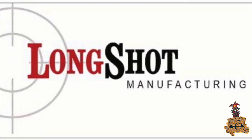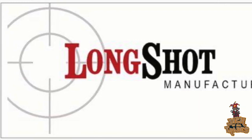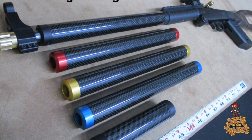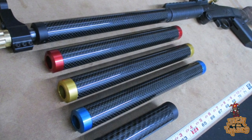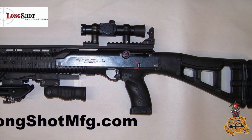Lone Shop Manufacturer is a family-owned and family-friendly business, passed down from generation to generation. With over 60 years of machinery experience, Lone Shop Manufacturer specializes in custom-designed parts for the Chiapa Little Badger, as well as accessories for the High Point Carbine Riker.